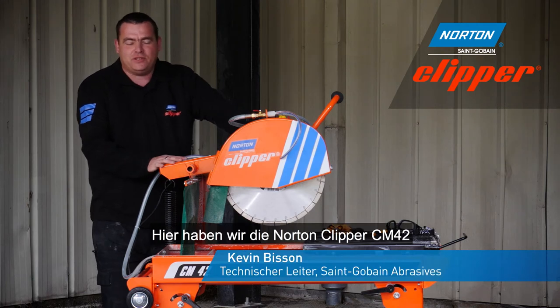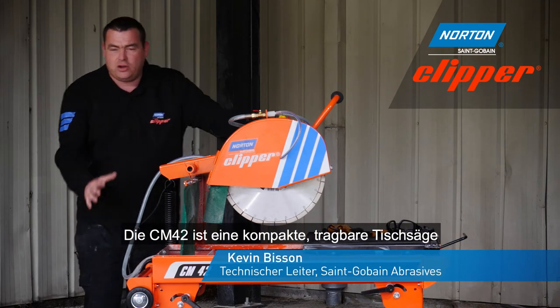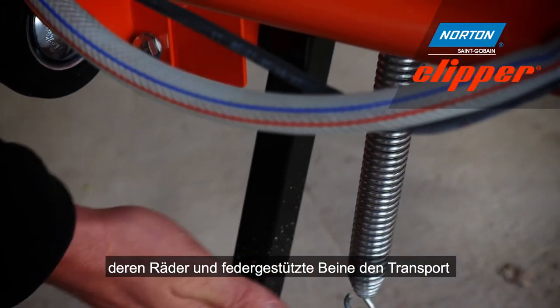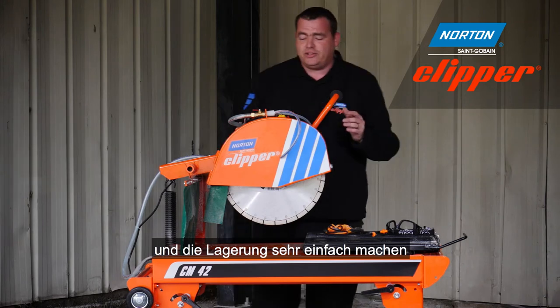Here we have Norton Clipper's CM42. The CM42 is a compact portable masonry saw which has transport wheels and folded legs, which makes it very easy for transportation and storage.